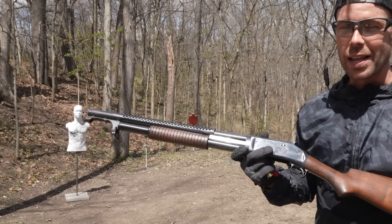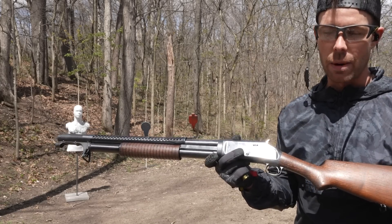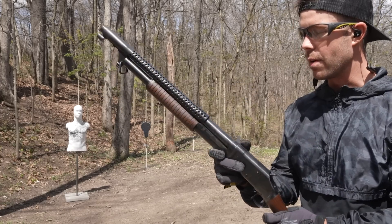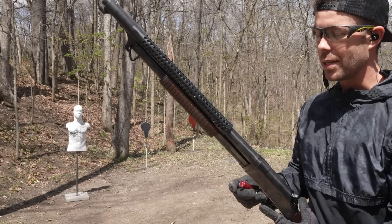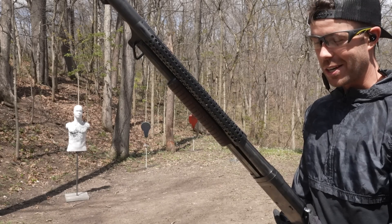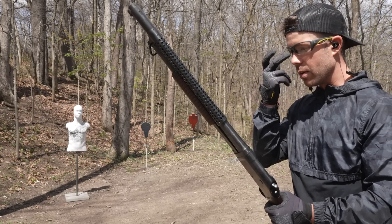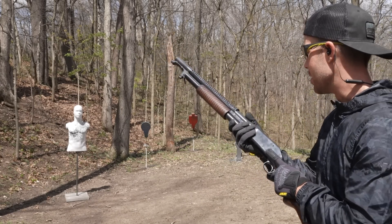Let's go ahead and get this part out of the way because I'm sure you all want to see it. This is a slam fire shotgun, which basically means there's no disconnector that stops the hammer from falling when you rack the pump. So if you keep the trigger held down, you can just rack the pump over and over and it will empty the entire magazine tube. I've got four rounds in the magazine tube — I think it holds five or six — but we'll start with four and see what this slam fire is all about.